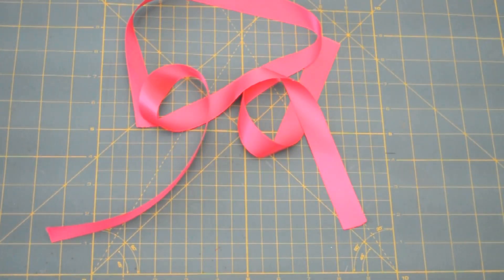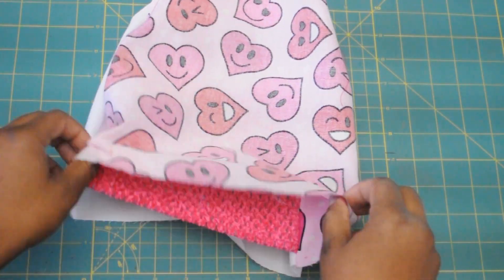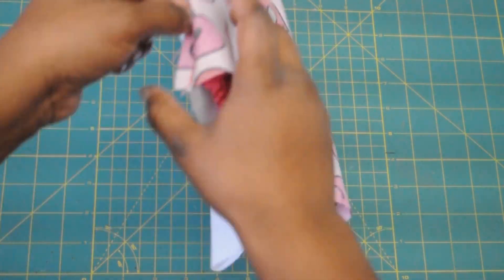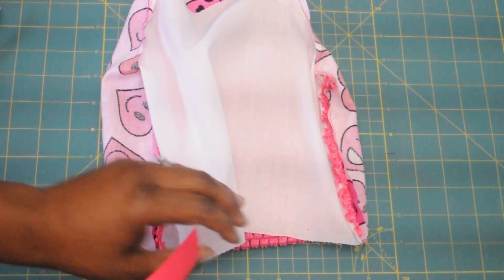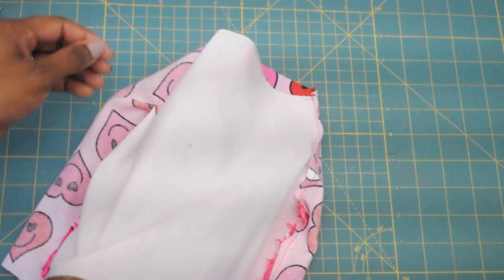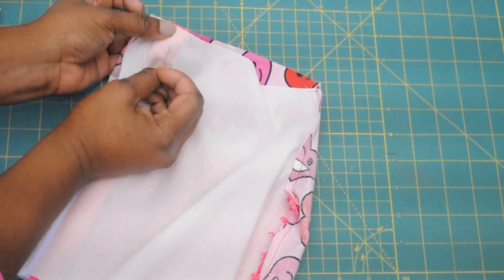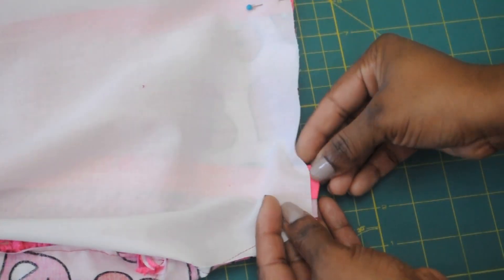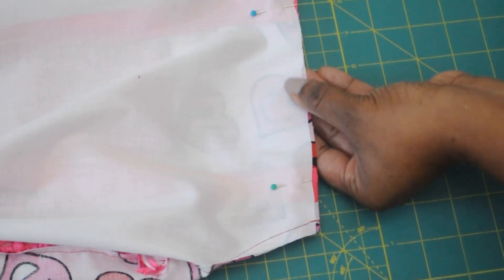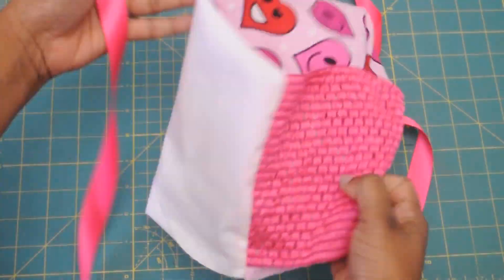Now you're going to cut two ribbon straps of equal length and we're going to attach those through the inside of the bodice. Sandwiching between the two pieces of fabric, you're going to pull your straps through and pin them in place on opposite ends of the top. Once it's secure, you're going to stitch it into place using your sewing machine. Then it will look like this, and you can flip it right side out. We're almost done at this point.